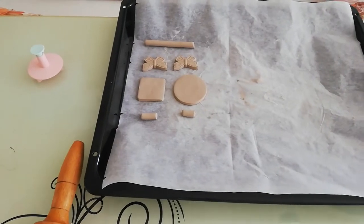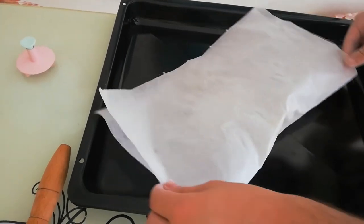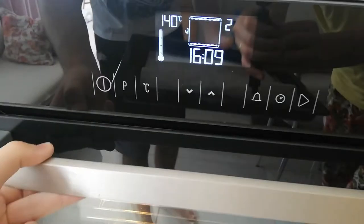The modeling clay can be dried at air, or it can be baked to make it dry optionally. In order to see how baking affects the surface finishing of the material, I baked a few of the models in the oven at 140 degrees Celsius for 15 minutes.